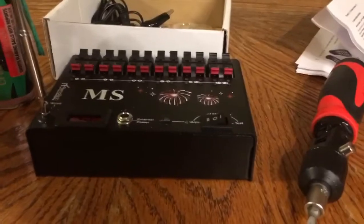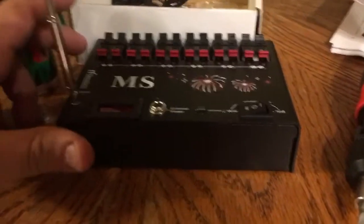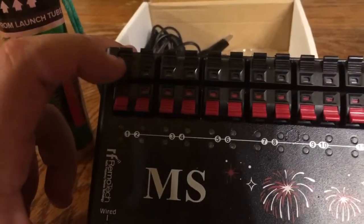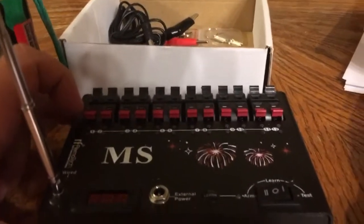Okay guys, I know you couldn't tell from the video probably because it was really dark and it just sucked. But the firing system worked wonderfully. I did fuse them up separately and plugged them both into port 1, and they both went off with fire successfully, which I'm really, really happy about.